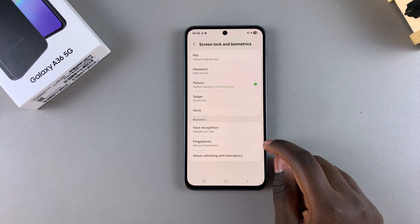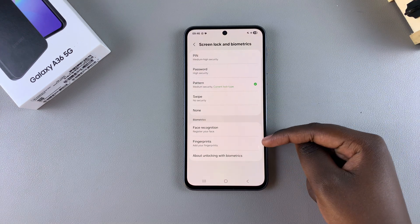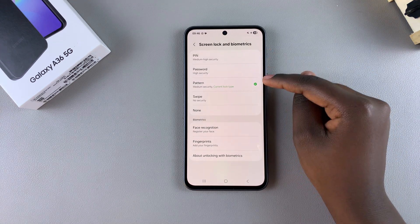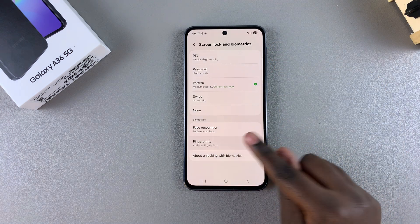If you haven't already created one, you need to create one in order to use any of the biometrics options, especially fingerprints. So start by creating any of these three options — PIN, password, or pattern. Then once you've created them, you can come back and select the option Fingerprints.